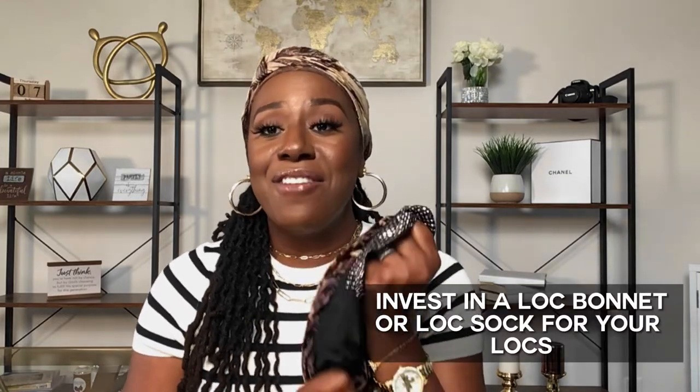I want to share with you all — if you do not have a lock sock, a lock bonnet, or whatever you want to call it, invest in one. This is mine right here. As you can see, it's all cute — it has rhinestones around the front, but it is a long satin cap. I love the fact that I can place this on top of everything and still be styling and profiling. I have the ability to utilize this lock sock and stuff my locks in the back of it, and I still have all this room for my locks to hang. If you do not have a lock sock, I highly recommend that you get one. You can find them at the hair store in all kinds of cute designs to protect your locks.